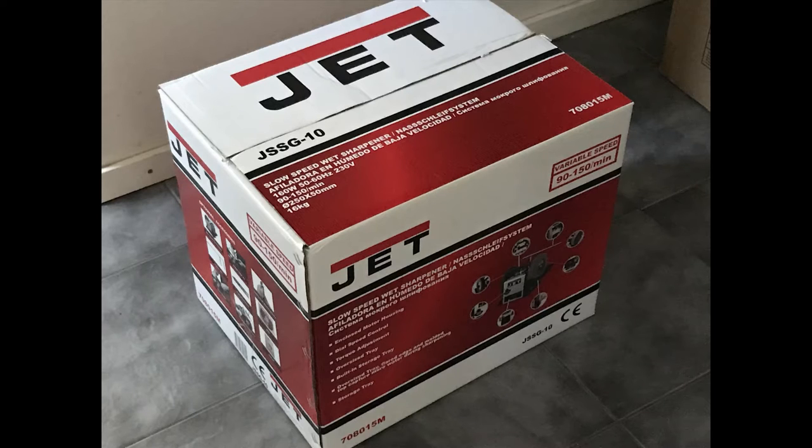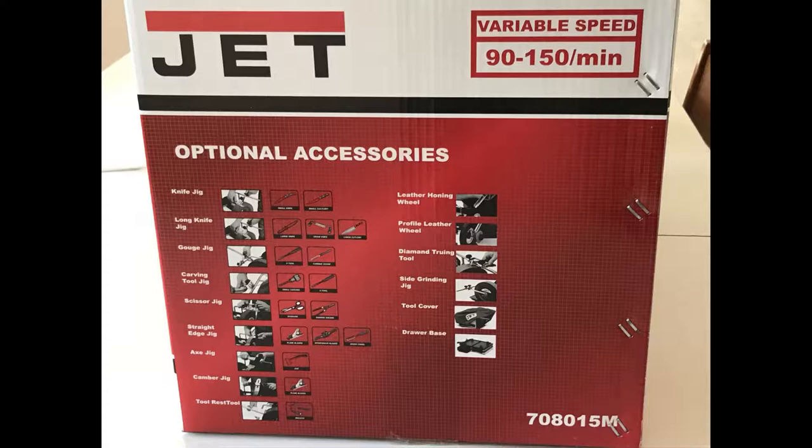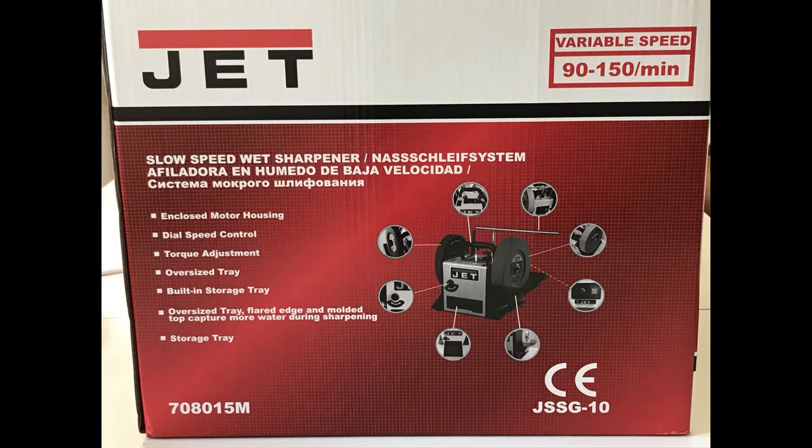So I bought a Jet JSS-G10, and I went for this one because this Jet wet grinder has variable speed on the motor. It can actually go from 90 RPM to 150 RPM, and that's actually pretty good when you consider the wearing out of the wheel — as the diameter gets smaller, you need a higher speed to keep the same velocity on the grinding surface.